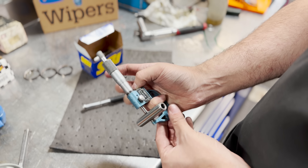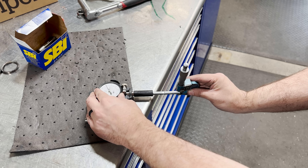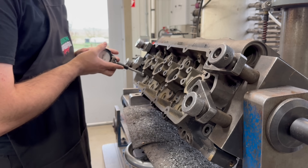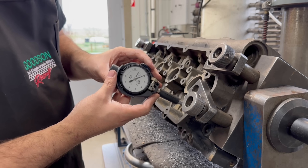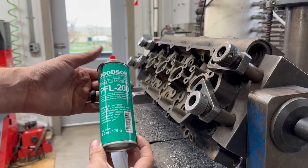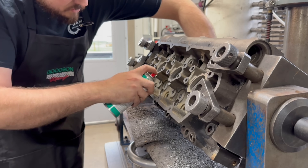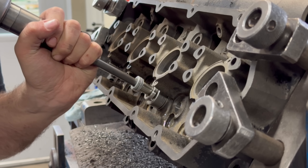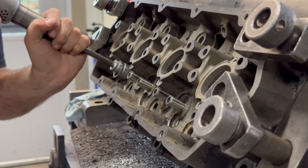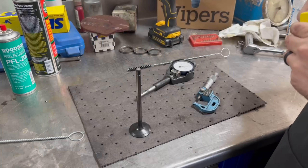If you've watched my videos you've heard me say that the foundation of every valve job is the valve guide, so we're drilling the heads to install new SB International high tensile strength cast iron guides. We checked the press fit of the guides coming in at around two thousandths interference, which is a good spot for a cast iron guide in a cast iron head. The last few years I've been using Goodson PFL 200 press fit lubricant for installing guides with great success. In order to get the guides installed to the correct height we have some spacers set up as a positive stop for our driver.